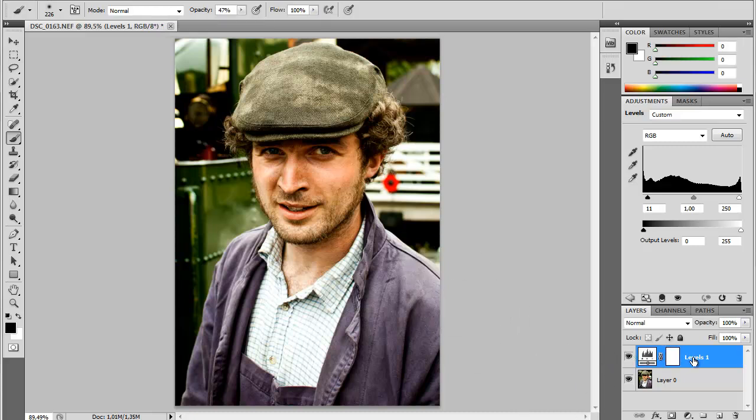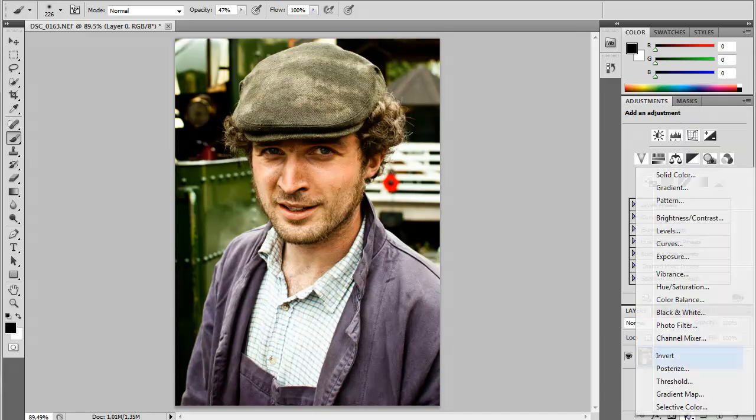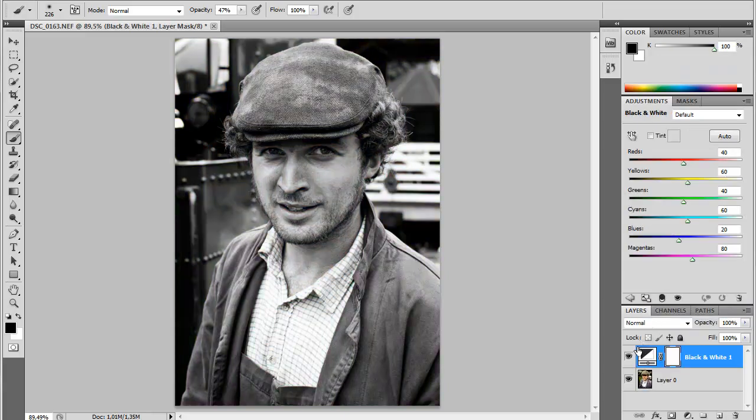We're going to delete the levels layer because now we're going to make the black and white version. Just add a black and white adjustment layer. The reds here will affect most of the shadows, so I'm going to pull that a little down because I want it a little darker — it's a little bright now.